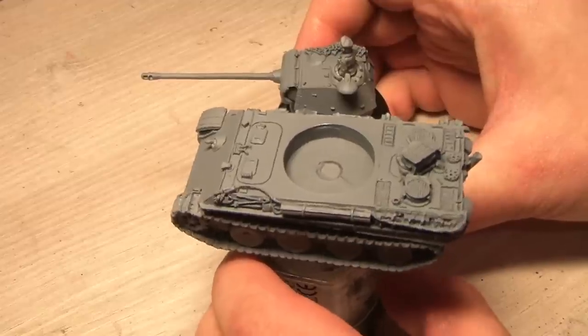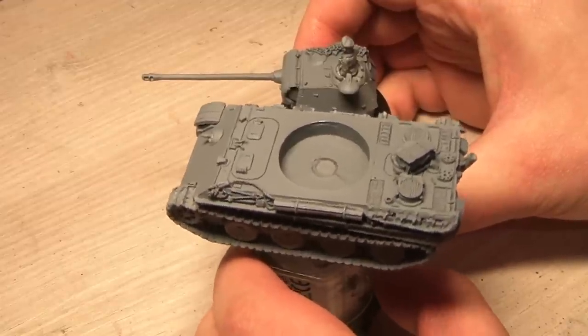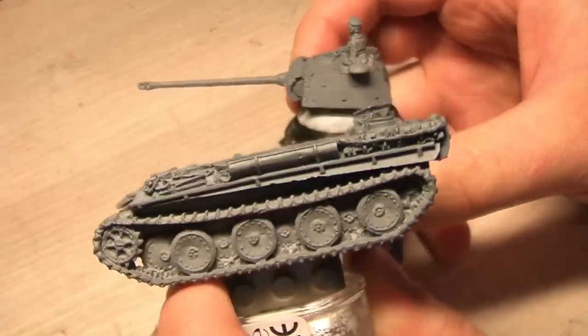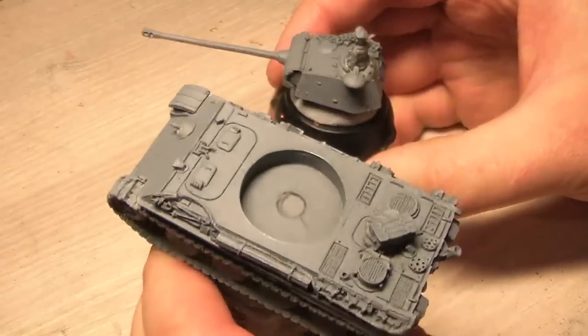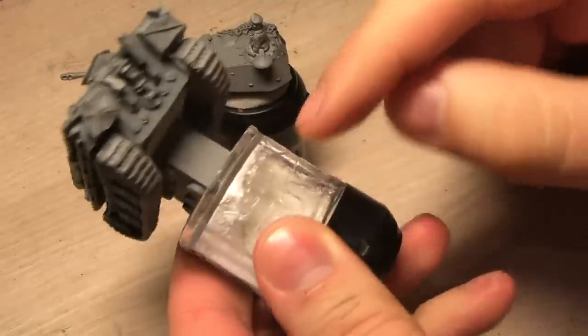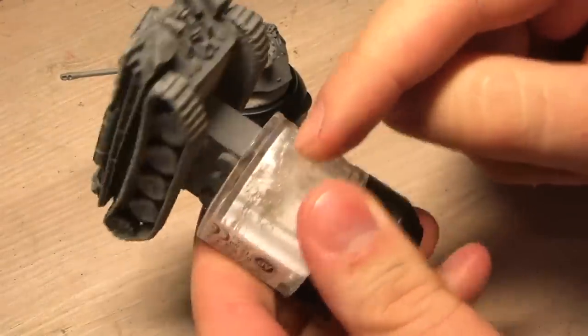Hey peoples, it's me Tristan, and this is another Flames of War project. Kovash sent me this Panther tank as part of a trade we did. I've got it primed gray and attached it to an old dried-out paint pot using some super glue and a Lego block — this is my setup.